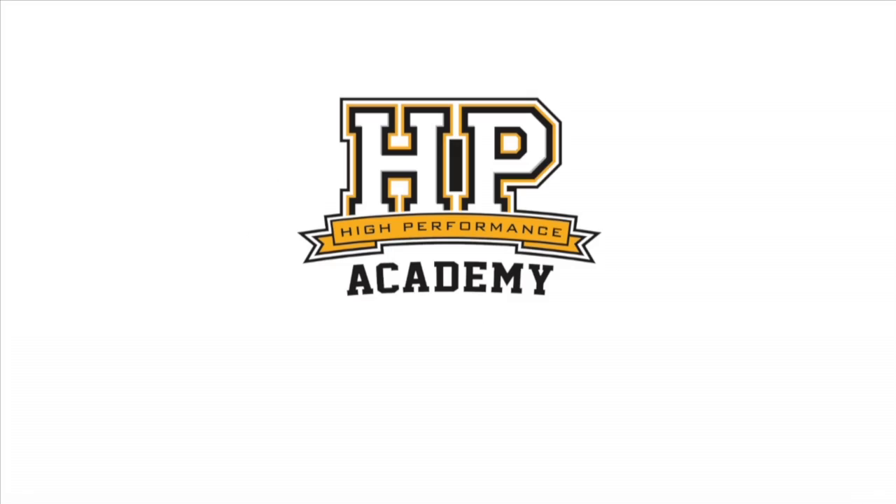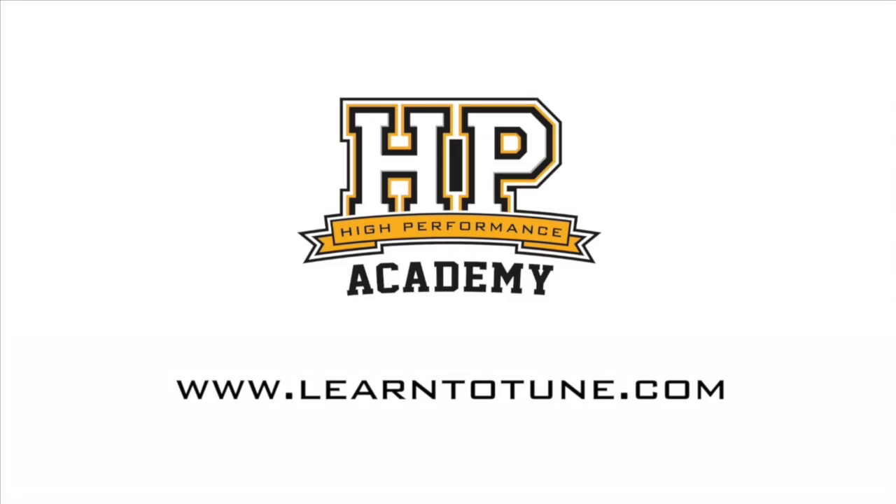That concludes our unboxing and initial examination of the M150 plug and play. Tune in next time — we're going to talk through the software features, what the M150 offers, and we're going to have the car on the dyno to tune the M150. For online tuning courses, visit learntotune.com.